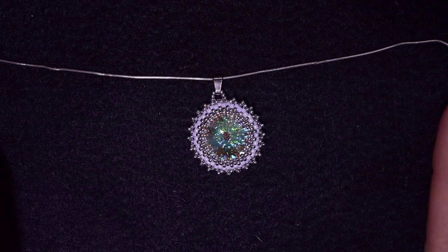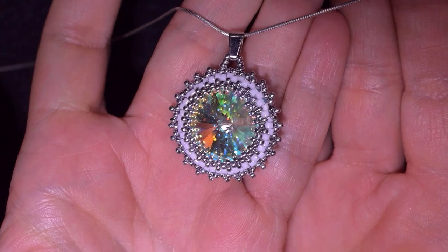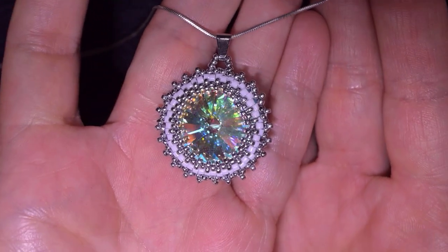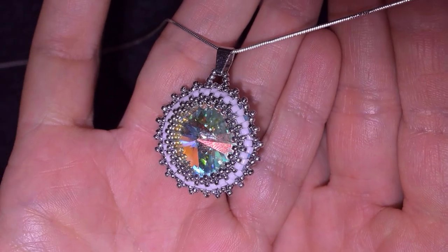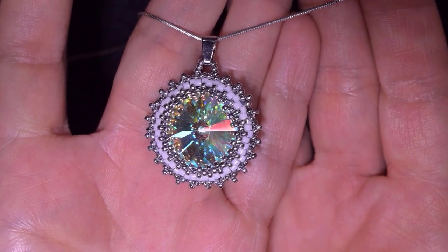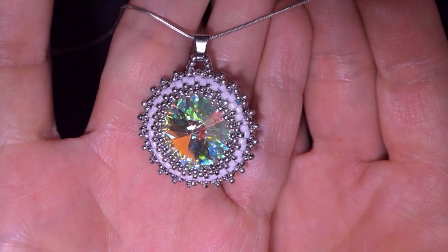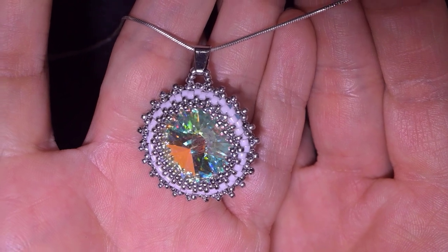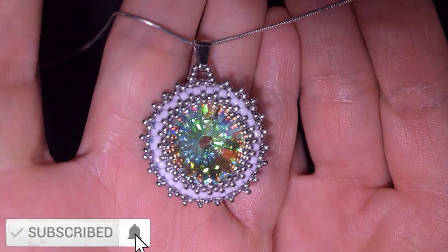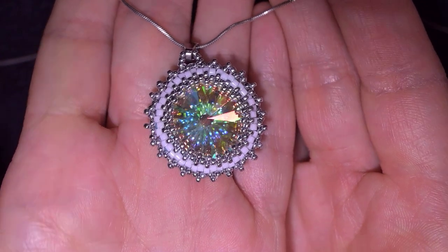Hi there, I'm Teddy from Bijuteo Beading, and in today's tutorial I'm going to be showing you how to make this gorgeous rivoli pendant. It's easy to make and I'm showing it step by step, so I'm sure if you find the right materials you will be able to do this even if you are a beginner. If you want to see similar videos, down in the description I have a whole playlist with similar tutorials with crystals. If you're new here, consider subscribing with the bell, and thanks to all of you that like, share and comment — you help me so much.